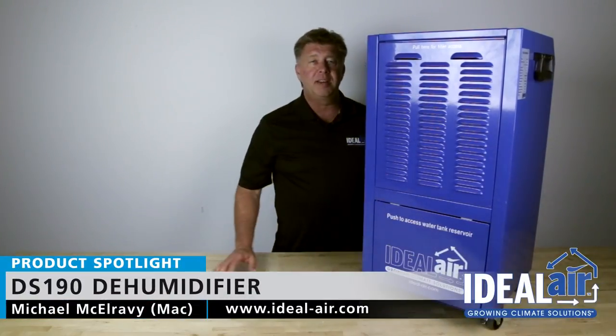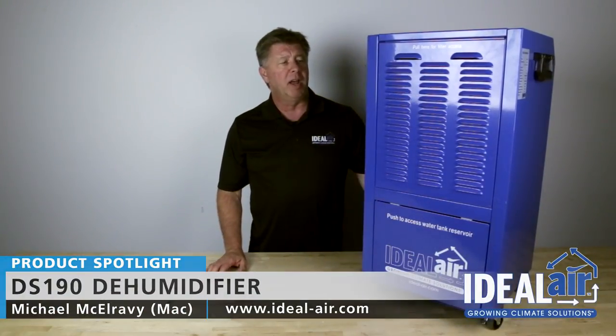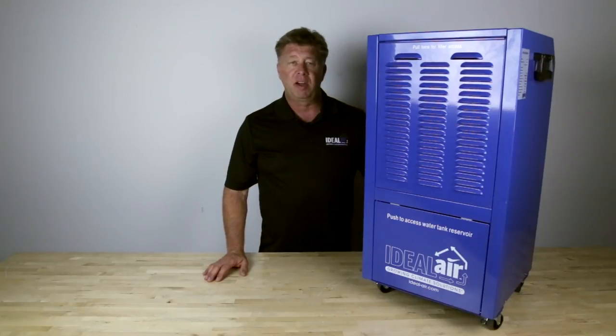Hi, I'm Mac here with Ideal Air. I'm excited today to share with you the new DS-190, another offering in our commercial grade dehumidifier line.